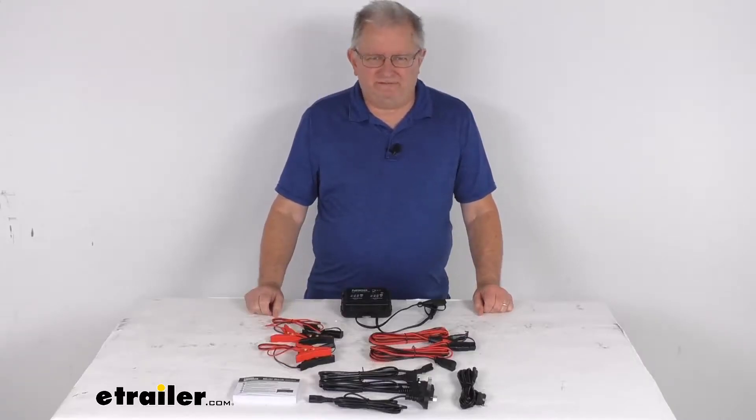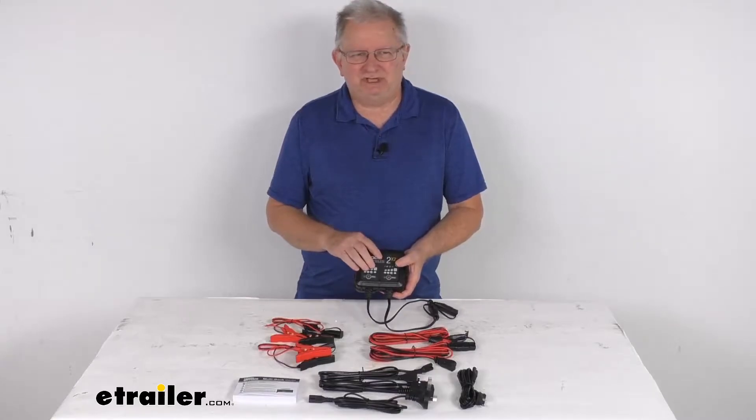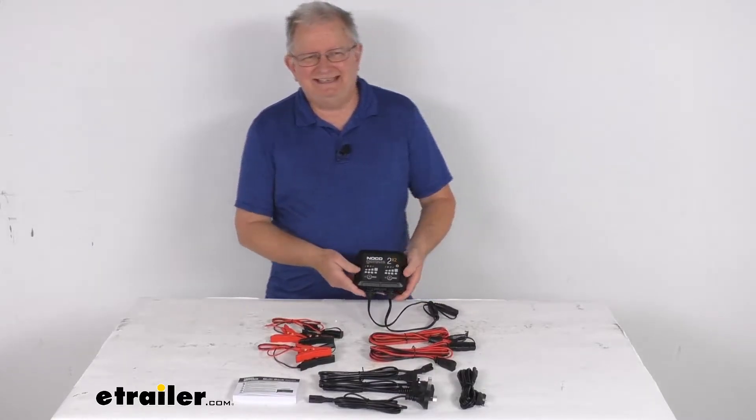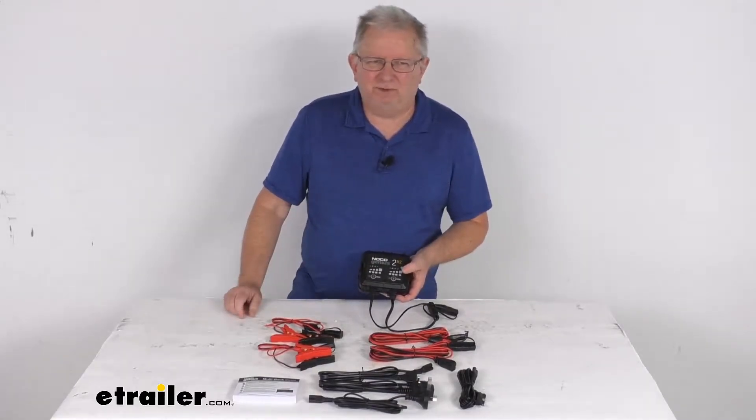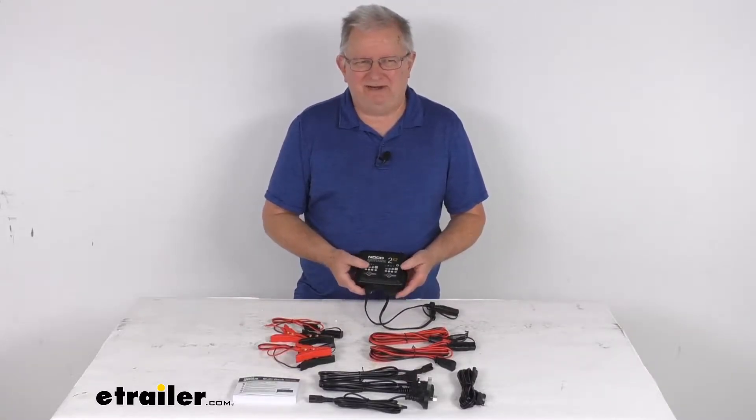Hello everybody, this is Jeff Fadit, Trailer.com. Today we're going to take a look at this NoCo Genius 2x2, AC to DC, 6-volt and 12-volt, 2-bank, 4-amp smart battery charger, maintainer, and desulfater.